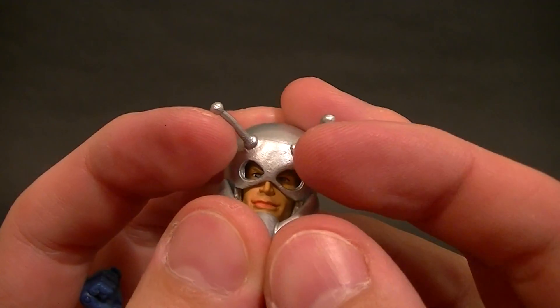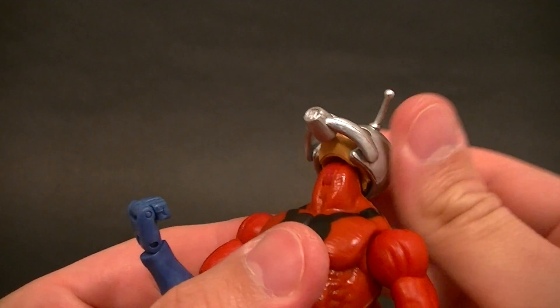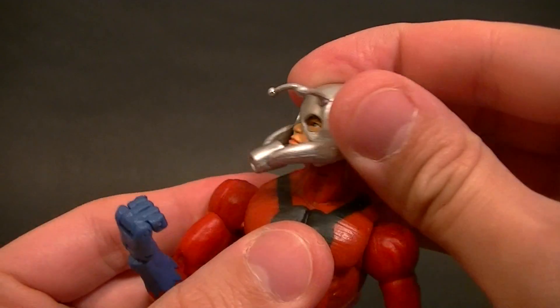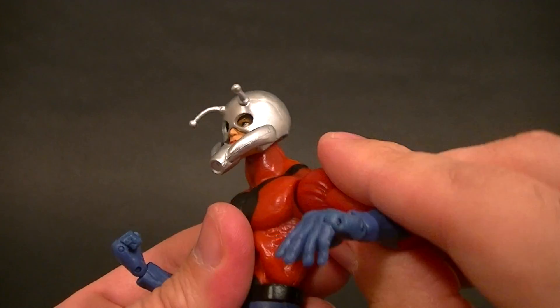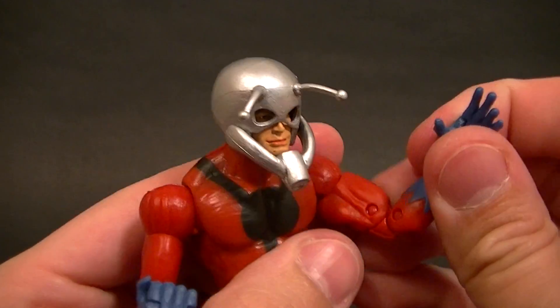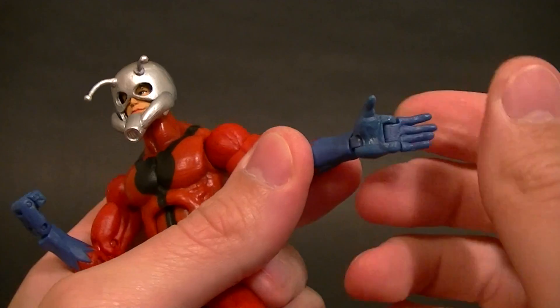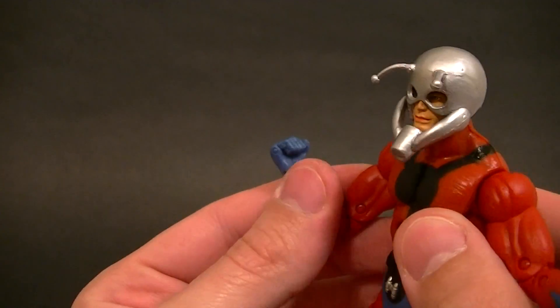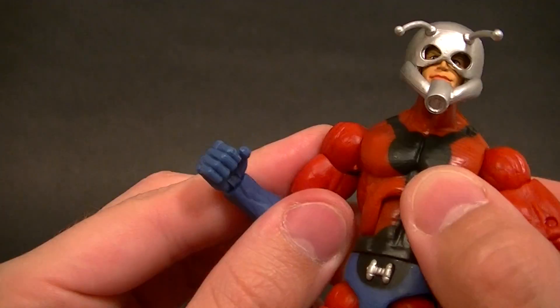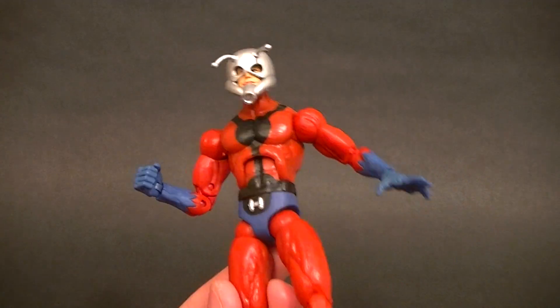These are normally more straight — mine are just warped, so don't worry about that. The neck has a hinge and a swivel for the head, which is normal. We have ball-hinge shoulders with full range of motion, bicep swivel, double-jointed elbows, wrist swivel, wrist hinge, and a finger hinge that's really just going to be an open hand. This one can make a fist, so that's good.